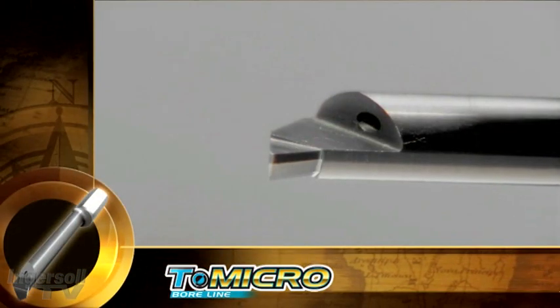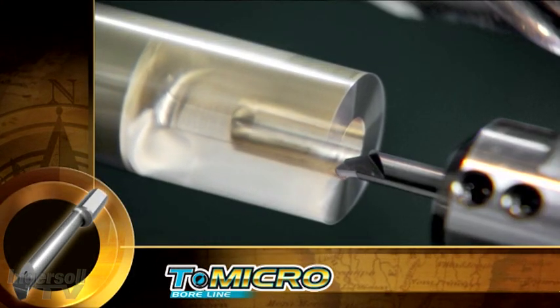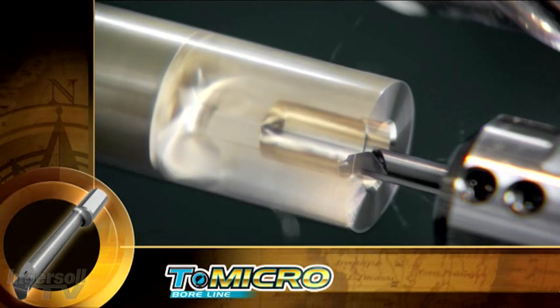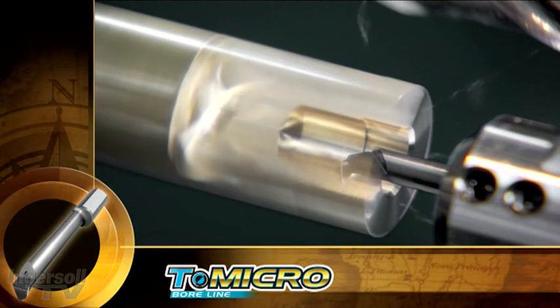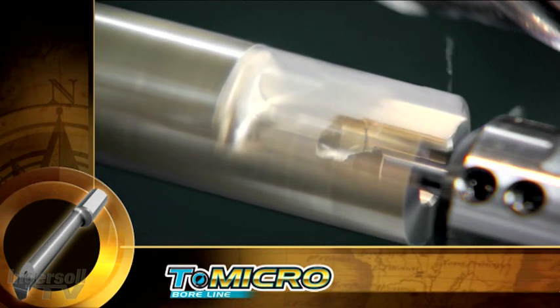We start with a deep internal turning application with a chamfer. It is performed at ease, assisted by the ground chip breaker, which significantly improves chip evacuation — vital when turning inside small holes.